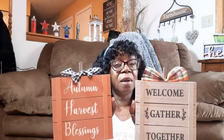This is really cute. I don't want to go over the wording — Autumn Harvest Blessings, Welcome Gathered Together. I really don't want to paint over that. I wouldn't even change out the bow. I guess you could add some raffia, maybe some of the pitberry garland, just kind of twist that around on here. They're super cute just as they are.